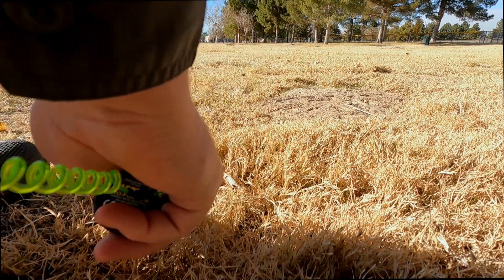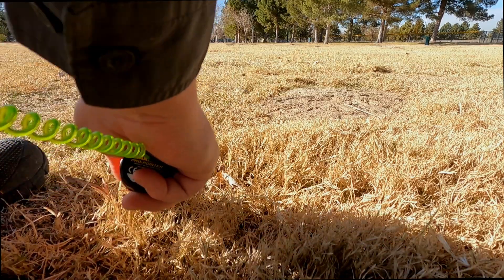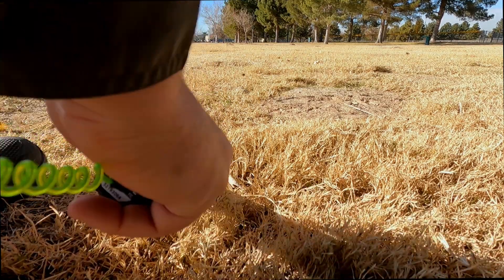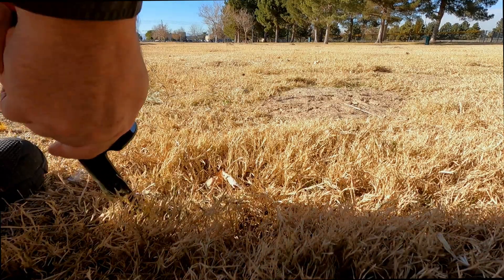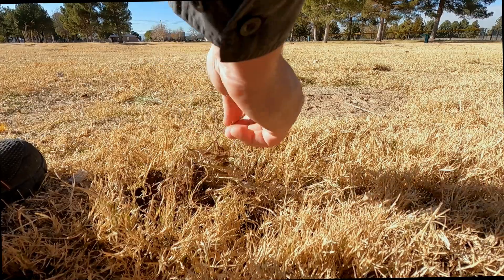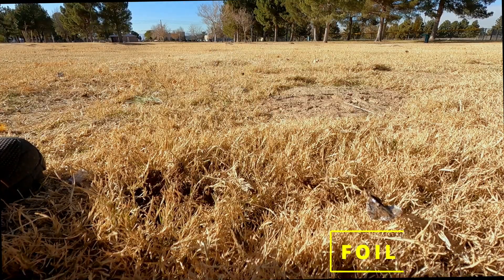That being said, you don't need to dig 9 or 10 inches. Anything you're going to find in a park like this is going to be only a few inches deep, especially newer parks like we are out here. And there's the foil.